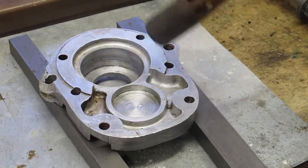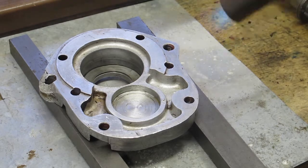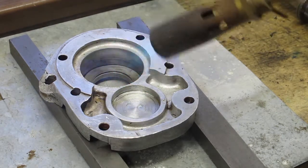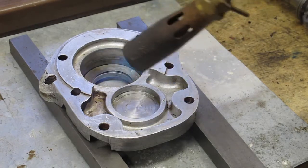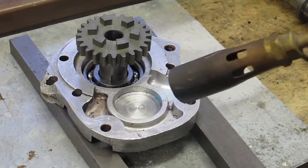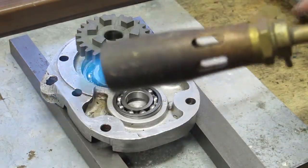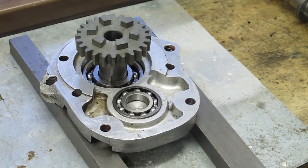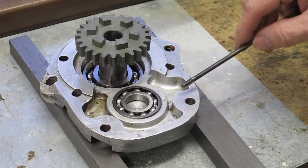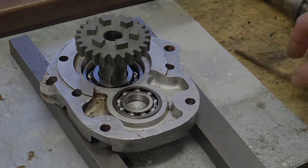So the first thing we're going to do is put the shims in and make sure they are in place. I'll drop the shims in and now I'll try the bearing. Perfect. Both bearings have dropped in there very nicely. You can just see how hot that is — it's just bubbling off a bit of spit.